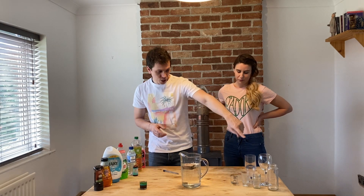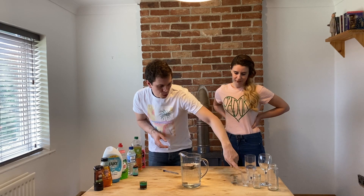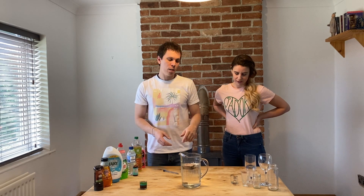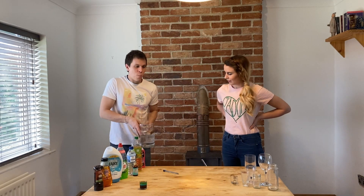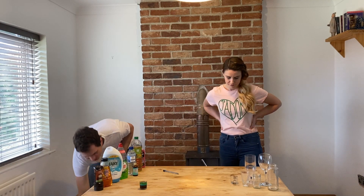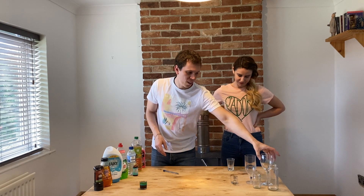I've collected all different shapes of glasses. I've got some jars and some glasses — a small glass, a wine glass. We're going to each pick a different type of glass and see which one works best. I'll try a wine glass.